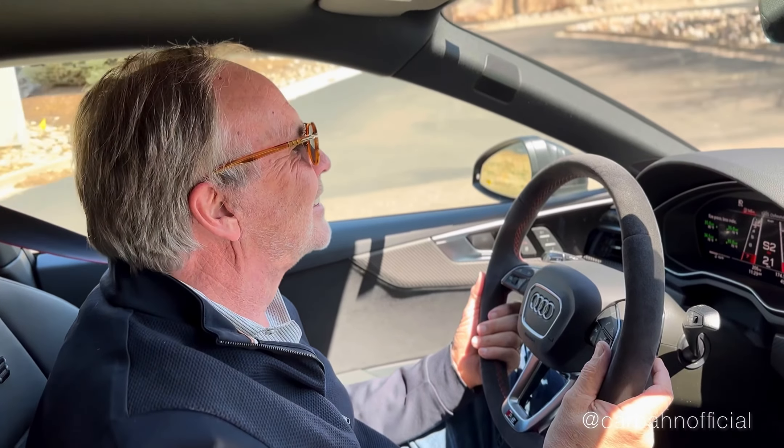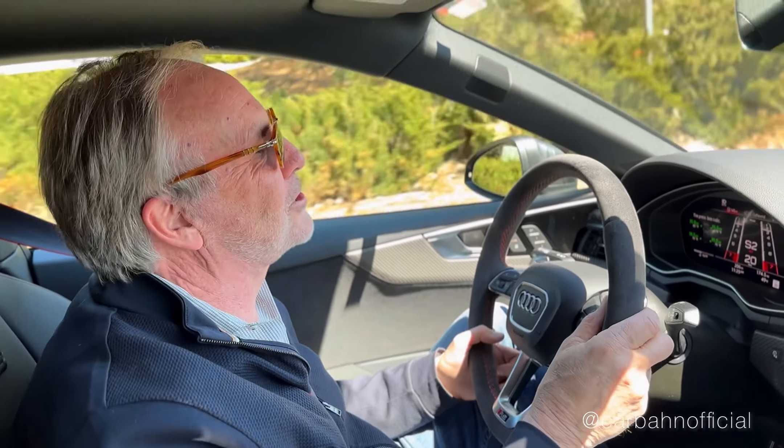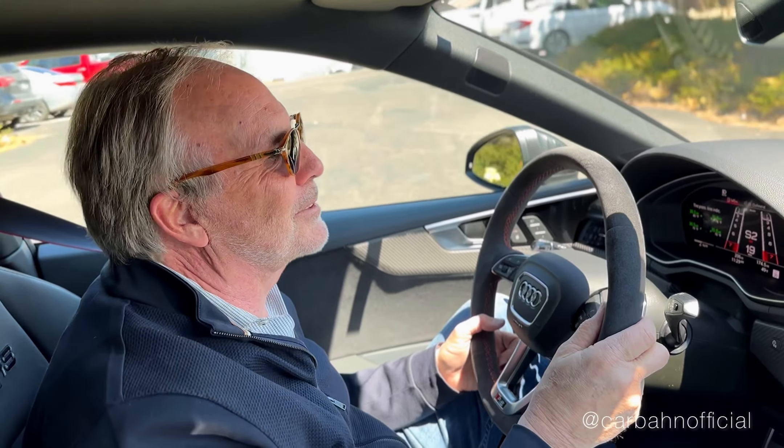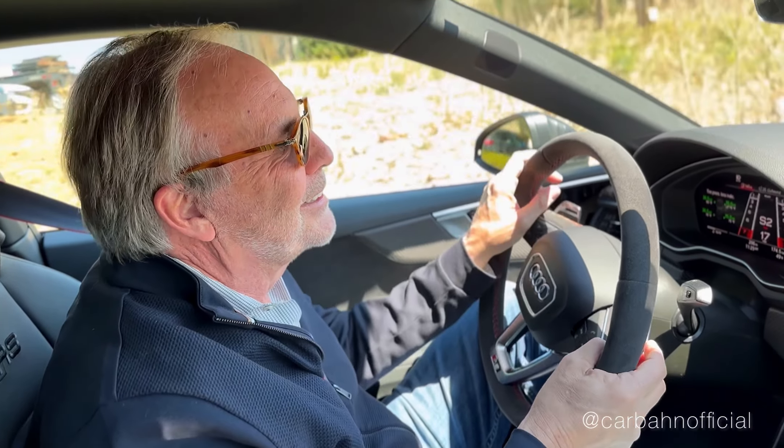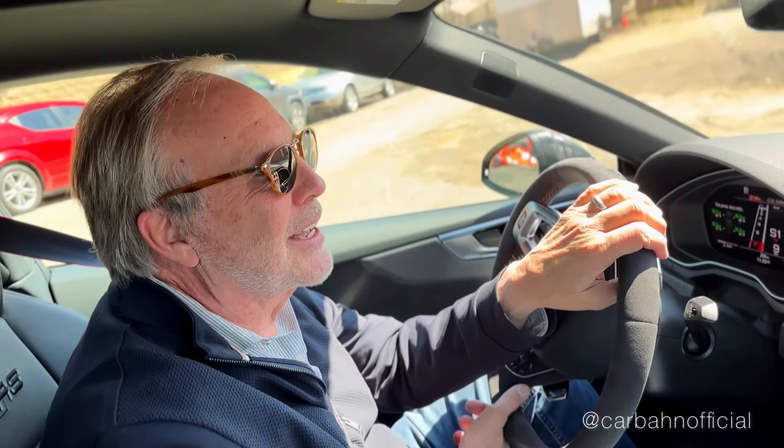I'm excited about tuning an Audi — it's going to be a new adventure for me, a nice change. It's good to mix it up. I'm sure the BMW people think I'm a traitor, and the Audi people think I'm too much of a BMW guy, but I love cars. Part of what I'm doing with Carbone is BMW, Mercedes, Porsche, and Audi — not just BMW.